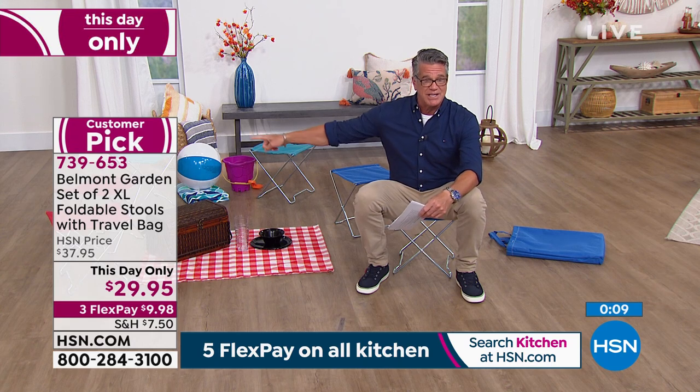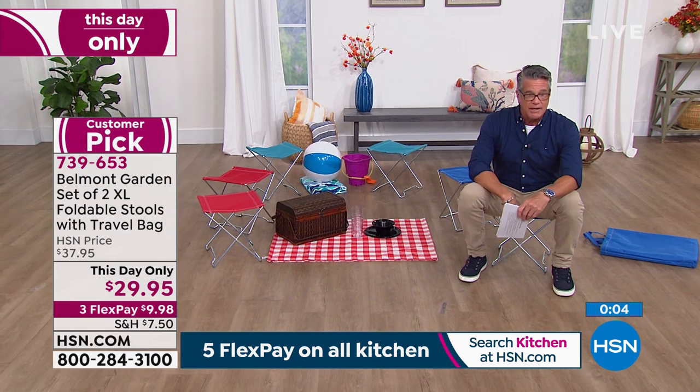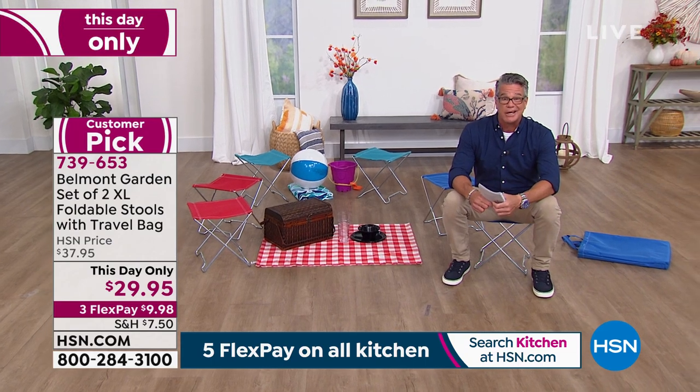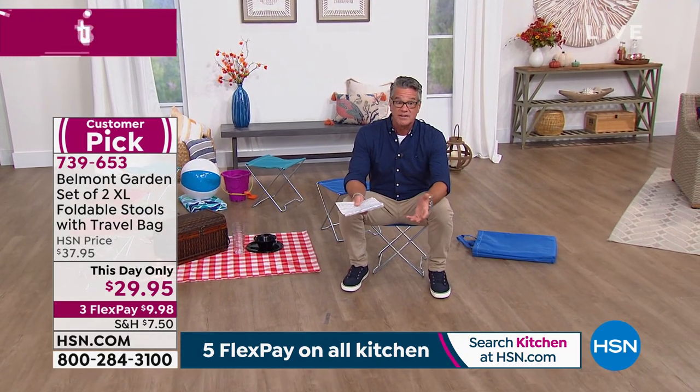If you want them, I'm down to 450 left in teal — a little bit more in red and more in the blue. They're ideal — they're a huge customer pick. Read the reviews and remember extended returns till the end of January. If you're buying them as a gift, it's a perfect gift for somebody you don't know what to get for.